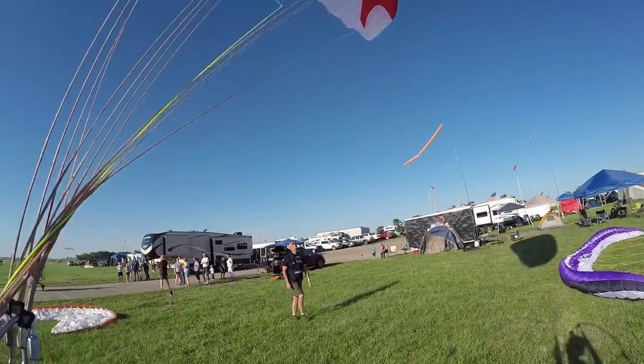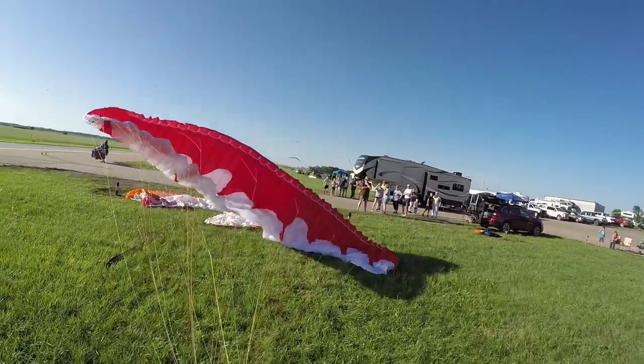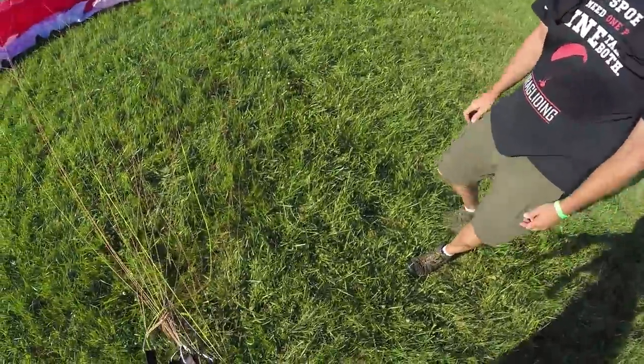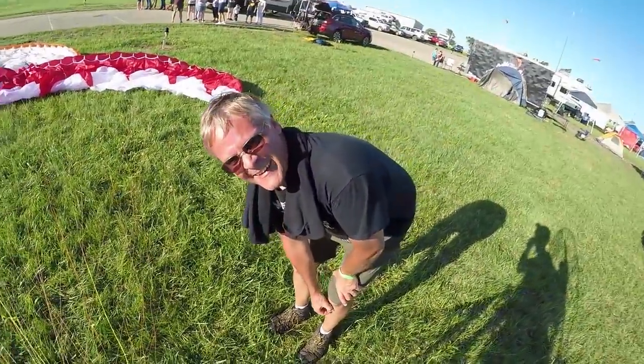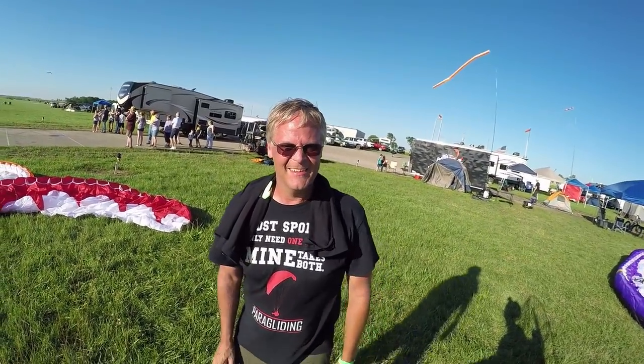Yeah it's nice. I mean I don't have a problem with it - like I was saying in the video, I'd fly it. It does everything I can do on the other wing.